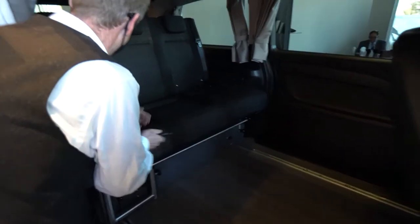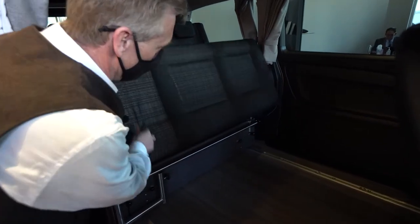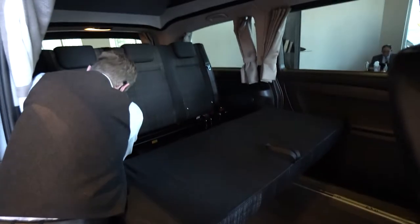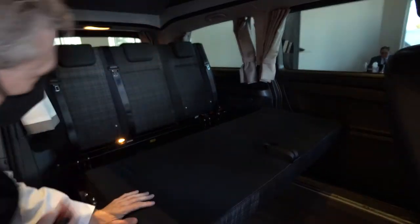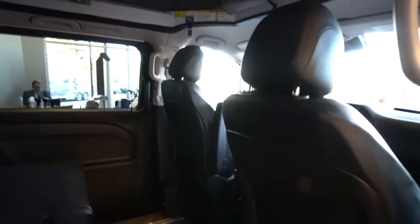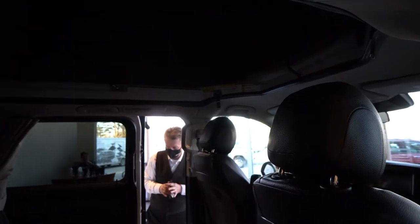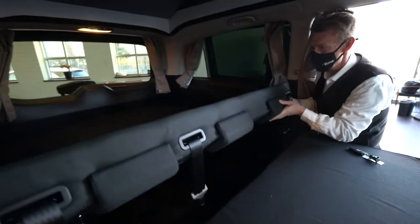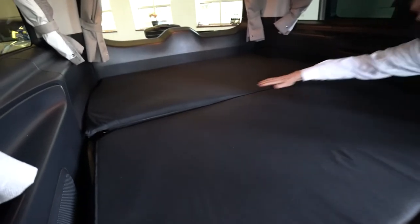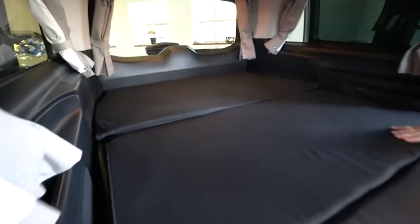I'm going to demonstrate the bed here for you. This part, you just pull up and the seat bottom folds down like this. Then the seat back — the lever's on the other side, so I'm going to walk around and flip the lever. There's a lever right here that you just pull up on and that seat folds down really nice. That folds back so you can sleep two here comfortably.